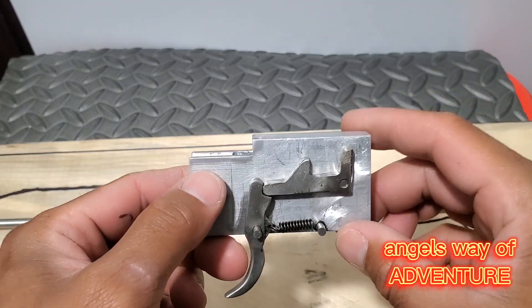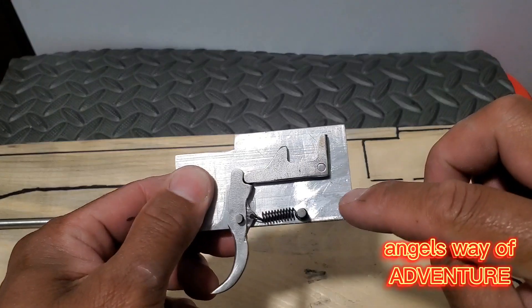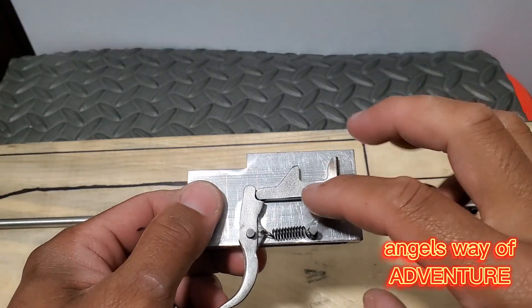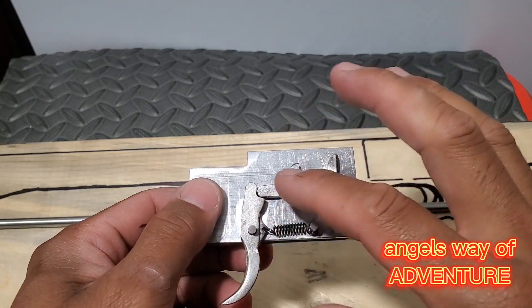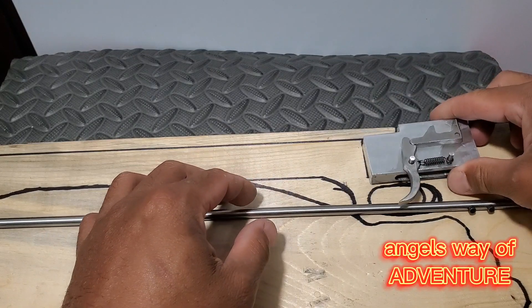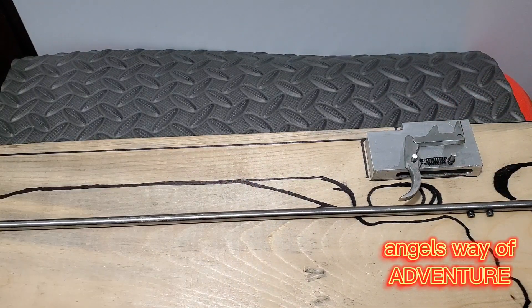You can use it in salt water, but you need to anodize the aluminum. You don't have to worry about the stainless steel components though.